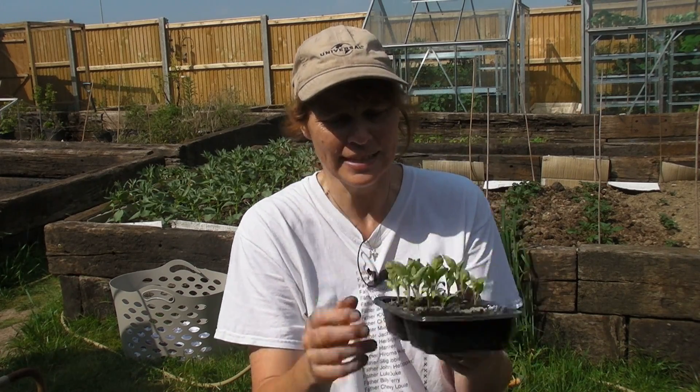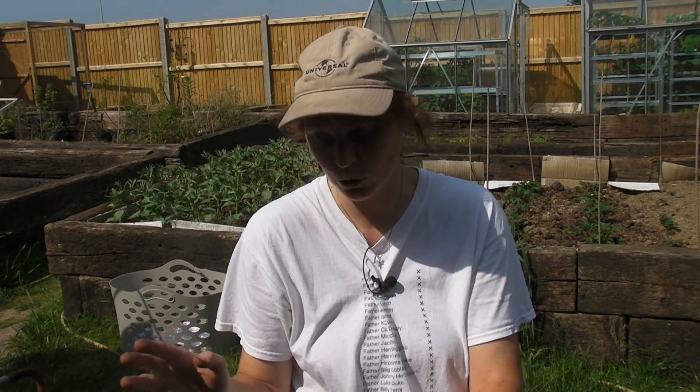I'm so pleased with these and I should have pricked these out a little while ago, but I've just been so busy with one thing and another that I just haven't had a chance to until now. So they are a little bit larger than I normally would have pricked them out, but they're not too big, so that's not a problem.